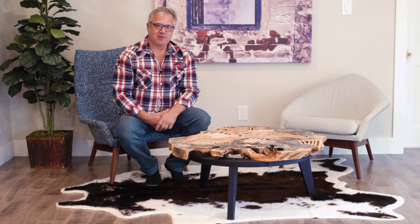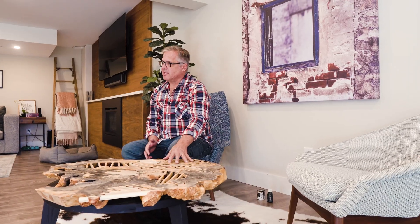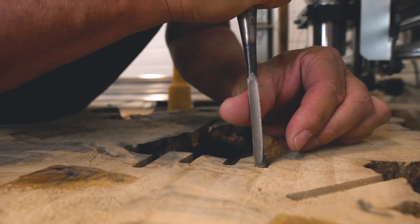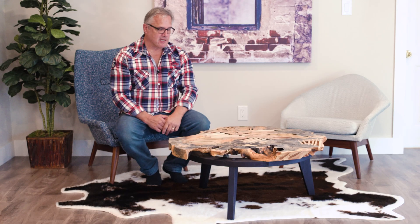Hi, I'm Dennis. Welcome to the studio. If you remember the last video that we shot, I was working on this Buckeye Burrell table. I finished the table at this point, so I just want to tell you a little bit about the finishing process and my design process on this.